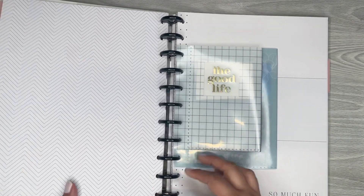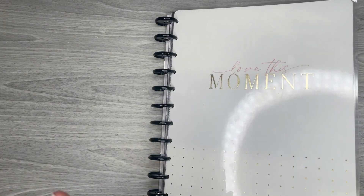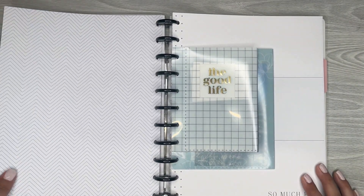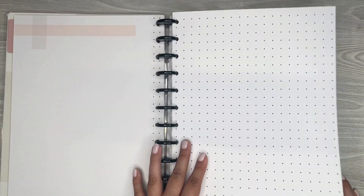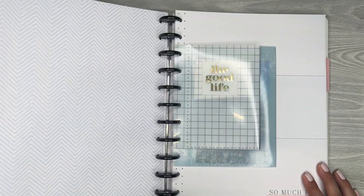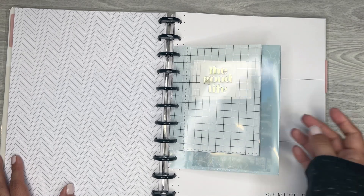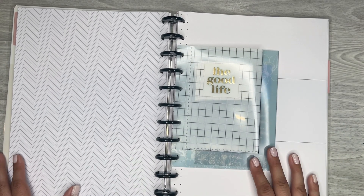I have the new memory line — or memory collection type line — from the Happy Planner. I set this up in a video already with some extra pages from some of the other memory keeping type journals and extension packs. I've decided that I'm not going to really care about the order of how I'm going to memory keep in here. I kind of just want to pick pages depending on the pictures — whatever I think will be the most appropriate.